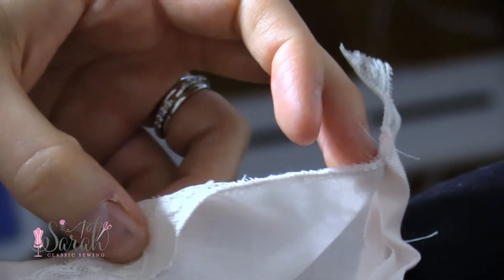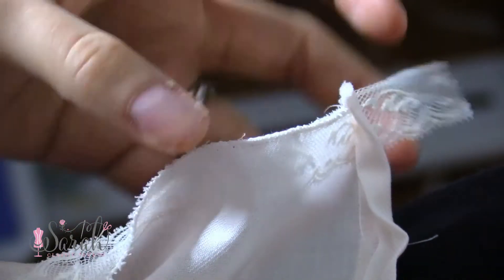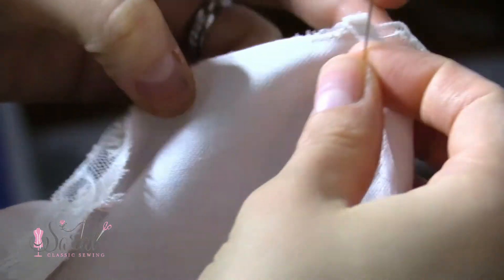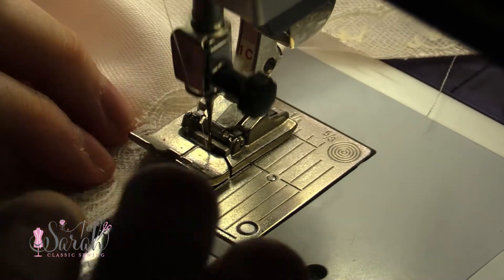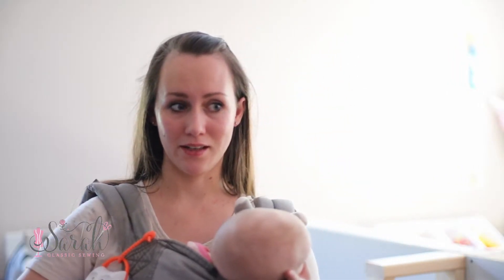Just leave about an inch or so on each side of that neckline. I am putting the lace right side together with the fabric — so both the right side of the lace will be together with the right side of the fabric. Right sides together.